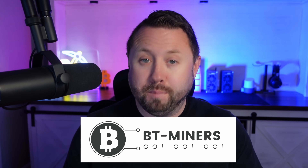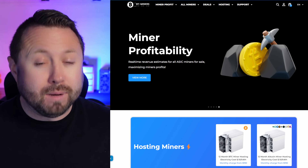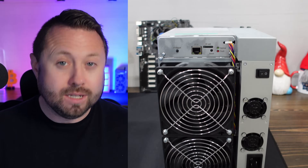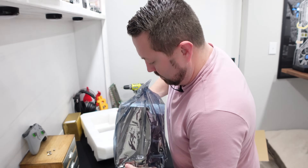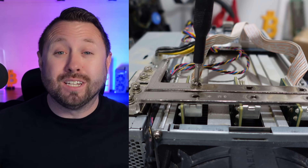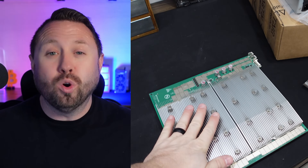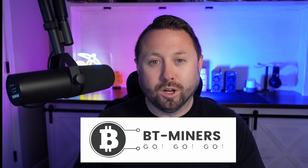Huge shout out to today's video sponsor BT Miners. If you're in the market for your next ASIC miner, I highly recommend checking out BT Miners. Last bull run I purchased my Goldshell KD Light and KD Max directly from BT Miners, and a few months ago I purchased my Bitmain Antminer D9 from them as well. Recently I needed my Bitmain Antminer L7 hashboard repaired - BT Miners made it super easy and convenient. They have a repair facility in New York and in less than three weeks I had my hashboard back up and mining. Check out BT Miners for mining hardware, repair services, and hosting in the United States.